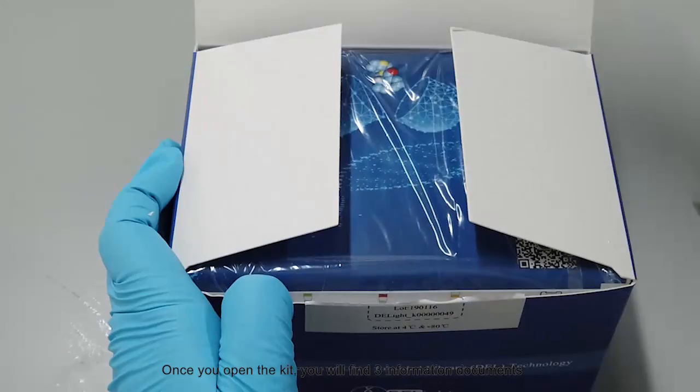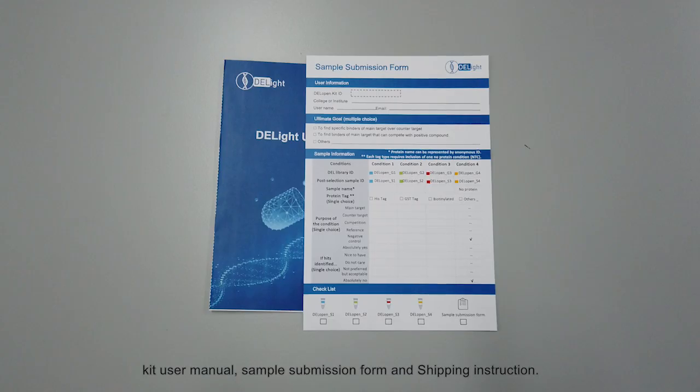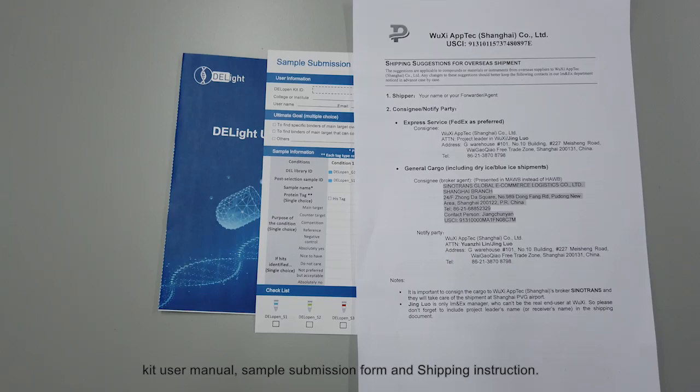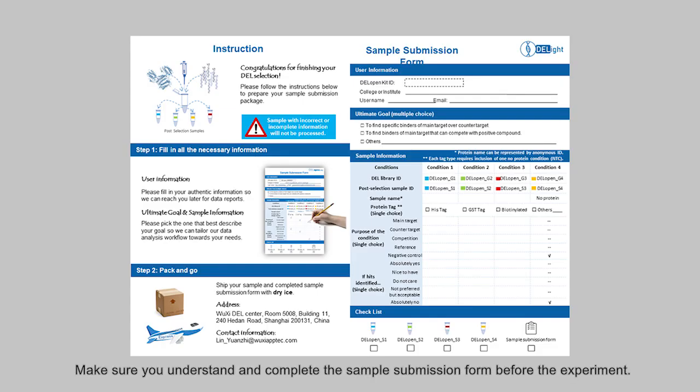Once you open the kit, you will find three information documents: kit user menu, sample submission form, and shipping instruction. Before you proceed to the next step, please carefully read over these three materials and fill out the sample submission form. Make sure you understand and complete the sample submission form before the experiment.